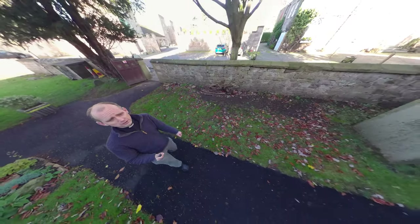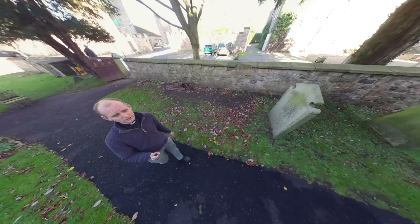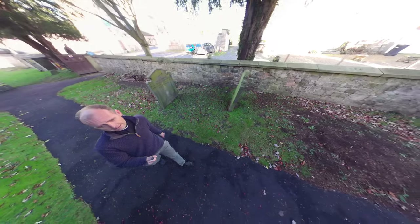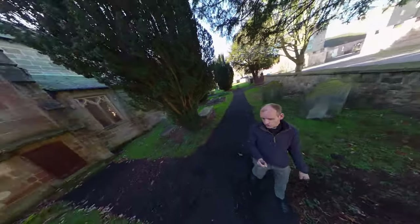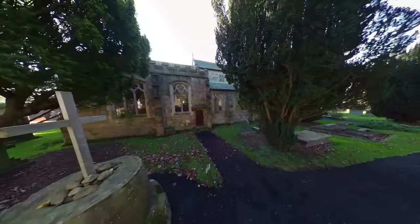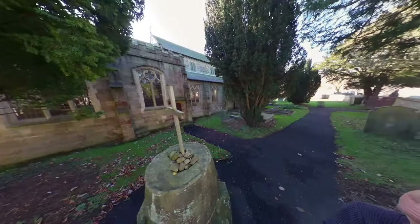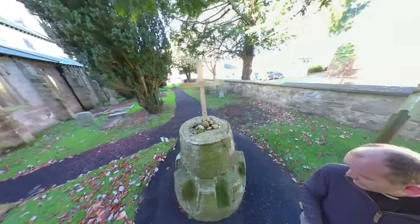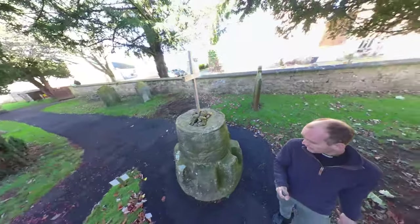Before we go into the building, we're having a look around the churchyard. In front of me you can see the base of an ancient weeping cross. We believe this is the only one, or possibly one of two remaining such items in the country. It was a destination point for pilgrims in the Middle Ages, and if you look at the base of this you can see that there are gaps carved out, and there are two theories as to what they were for.